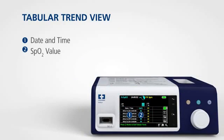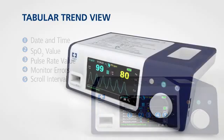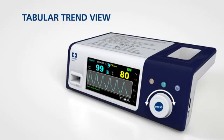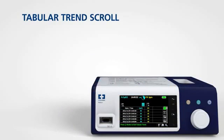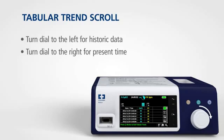The monitoring system presents trend information in tabular format for all monitored parameters when you enable this option. To access the tabular trend view, rotate the jog dial to highlight the waveform or trend display area and press, then select tabular trend and press again. To scroll through the tabular trend view, rotate the jog dial to the left for historical data or to the right to return to present time.